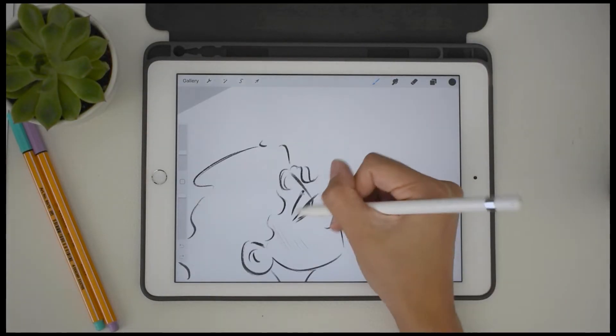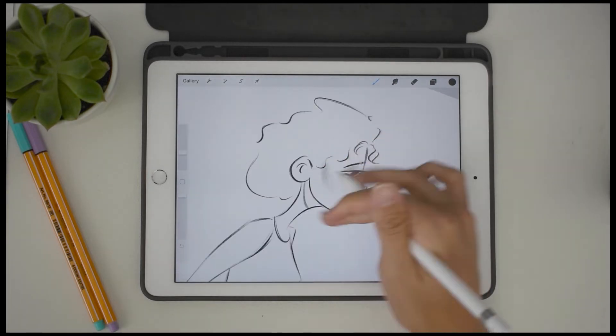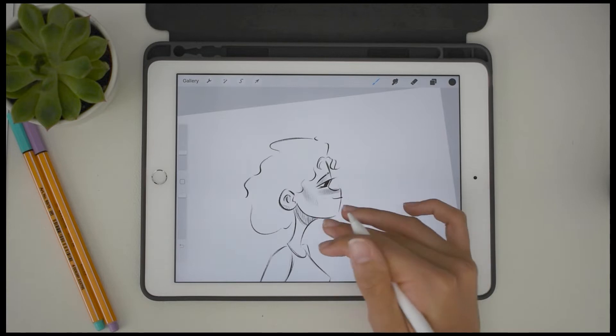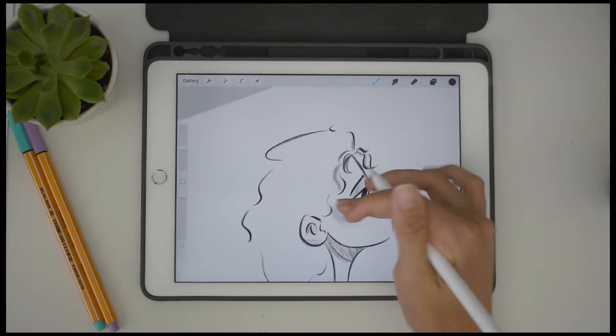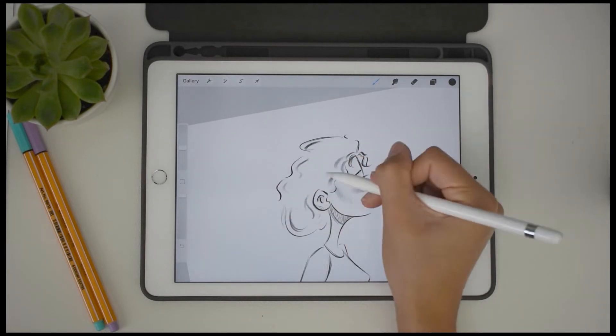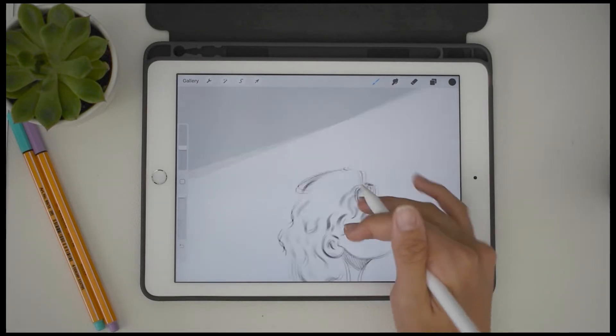Now I'm going through and just adding some light shadows, still using the same brush with a black ink. I like to do this and then turn all of my layers into an overlay mode. That way, it will just become a darker color of the color that's underneath it. You guys will see what I'm talking about later on when I turn the colors on overlay mode.